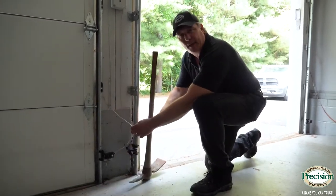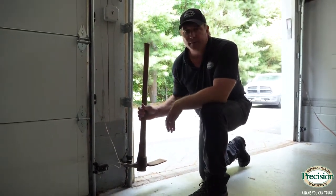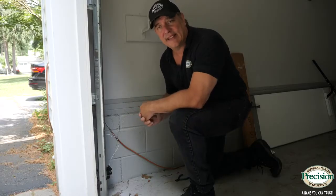Another potential reason your door won't close is that your safety eye wire may have got tangled up in a tool or something you leave lying around the garage. It grabs the wire and breaks it, and the door won't close.